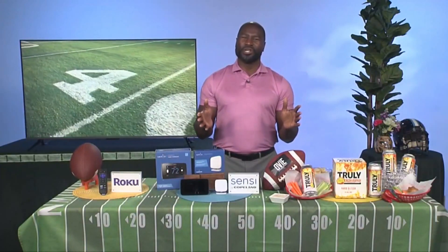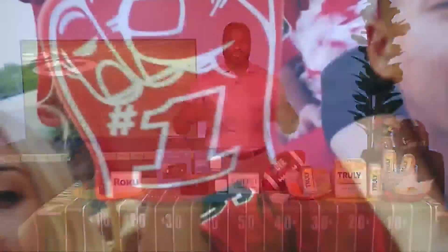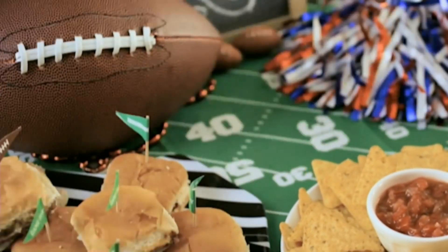Any other suggestions for a memorable party? The last one is just to make sure you do the easy things right. Make sure you're geared up — the kids say you're swagged up, dripped up. Wear your favorite team's jersey, hats, gloves. Decorate your house. You want to make sure that if you're not at the game, it feels like you're at the game, because that makes your party that much better.